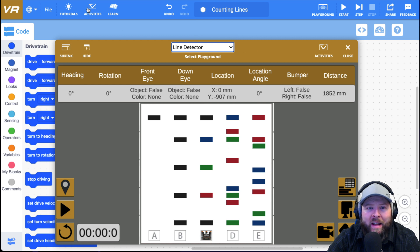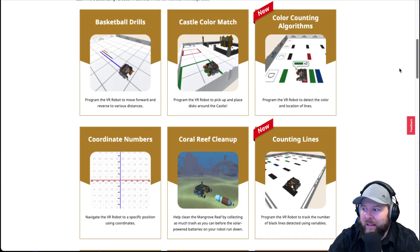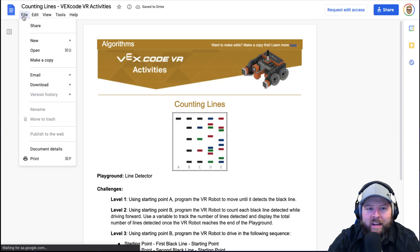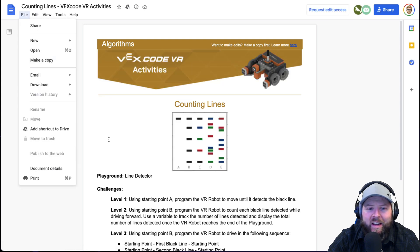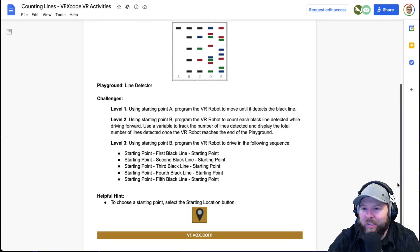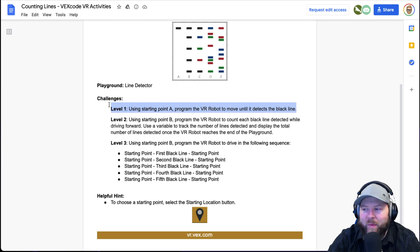I'm going to go back to activities and take a look at the activities by clicking this button. Now we're going to do counting lines. As a teacher, it's really great because I can click File, Make a Copy, and then I can edit it to my own purposes to suit my needs. I always like to put my own little twist on these, especially since people are going to be sharing their solutions. I just want to make sure it's a challenge for my kids.